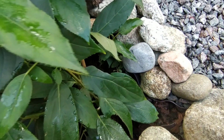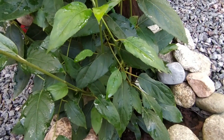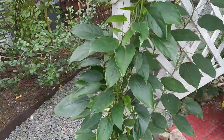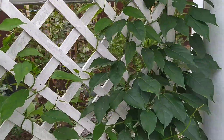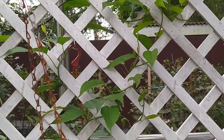The foliage of Actinidia is bright green, dense, elongated in shape with a pointed tip. Right now the vine is growing in a disorderly fashion, but it is better to train it so that the branches are better lit by the sun. It is advisable to shape the crown and remove weak shoots.